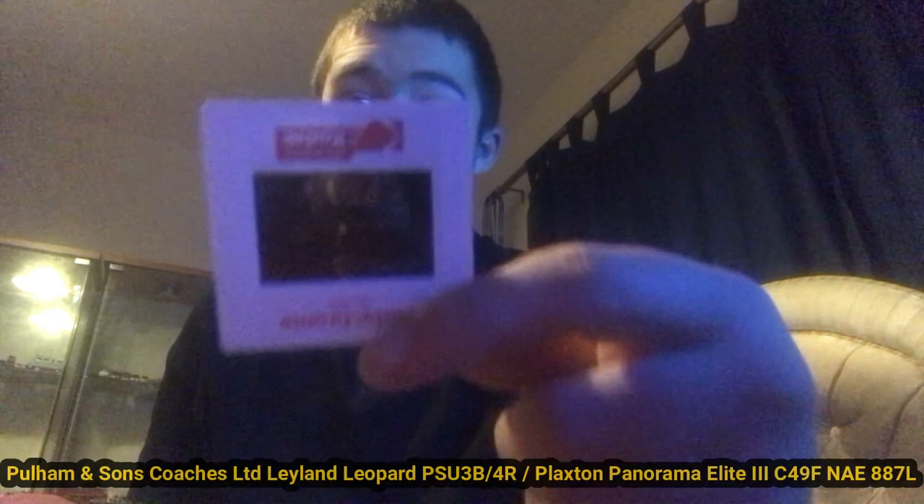Here is the Pullhams coach — don't know if you guys can see it or not. There we go, here is the front I think, and here is the back. I might put the picture up in the corner, not sure if you can see it. Well, technically it's mine now. Unfortunately I'm going to have to pause again for this next package as it's got some address on the front.